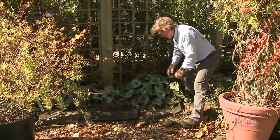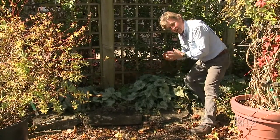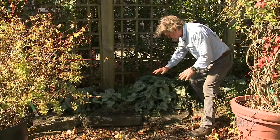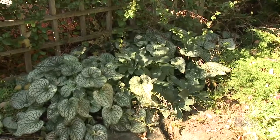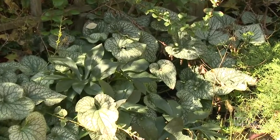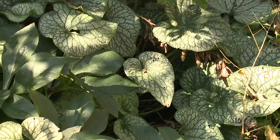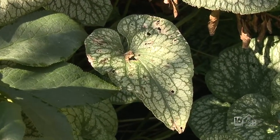This perennial is an absolute gem. It looks fabulous in spring — it has flowers like forget-me-nots, little sky blue flowers hovering all around. Then the flowers go, but during summer the leaves get better and better. I'll break one off to show you: they develop a lovely variegation — strong dark green with a silvery white variegation in the middle.